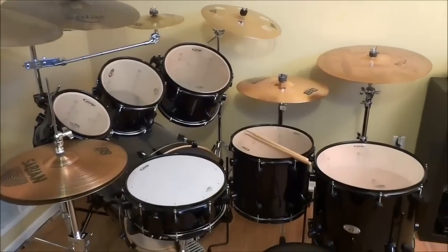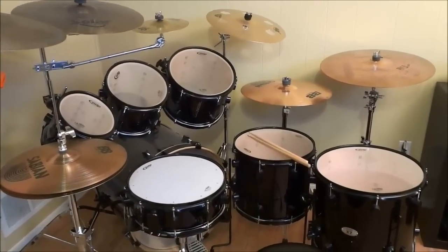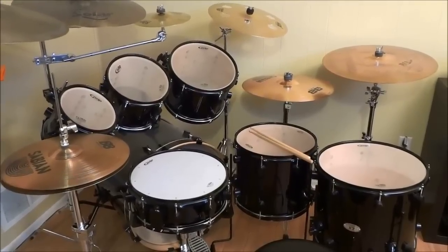The drum set comes with seven drums, which makes sense because there is a seven within its name — PDP-X7.